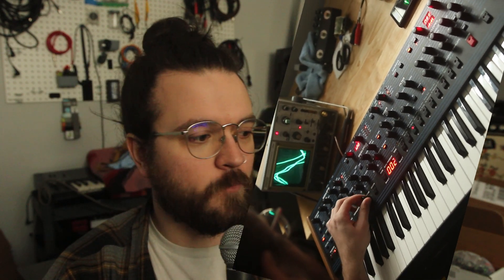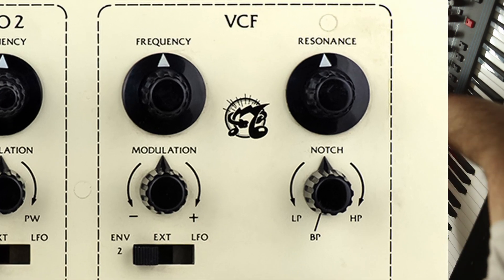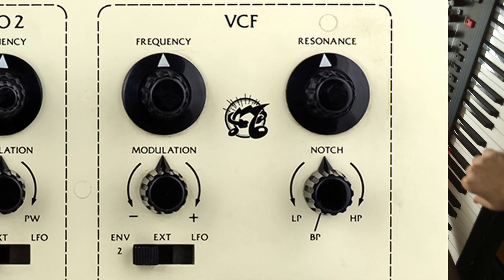If you aren't familiar, the OB-6 came out in 2016, and was shown first at the NAMM show in January of 2016. It is a collaboration between Dave Smith Instruments — later Sequential — and Tom Oberheim. It's a very similar platform to the Prophet 6 that came out a year or two earlier, but with a filter based on the original SEM filter, the synth expander module, and some other differences to give it more of that Oberheim flavor.